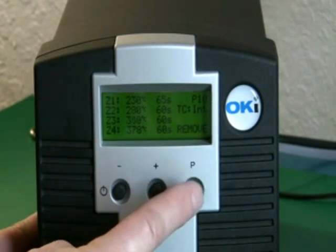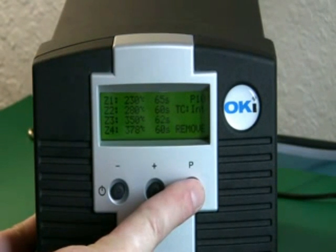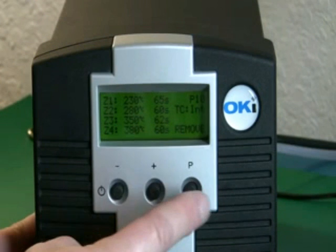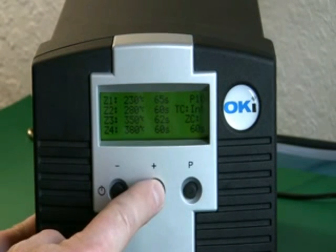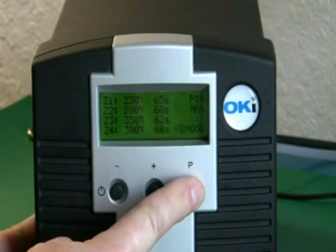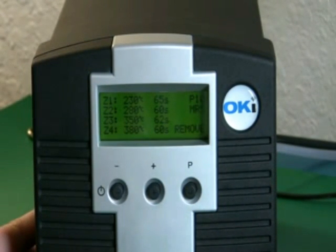The P button moves you to the next zone or temperature. As you scroll through, you can either leave the setting or adjust it with the plus or minus buttons. As you scroll, you'll come to the cooling zone. The cooling zone has a minimum of 60 seconds, and that's factory preset to protect the system, so you cannot change that.